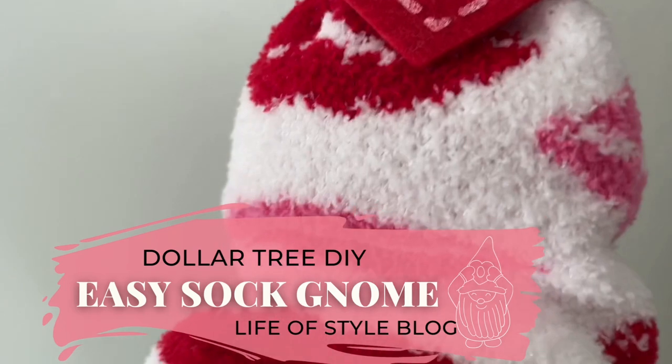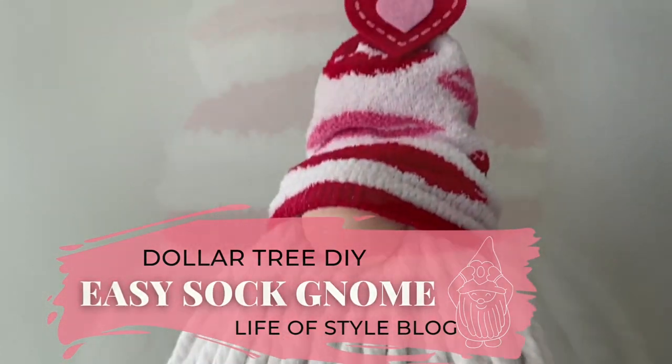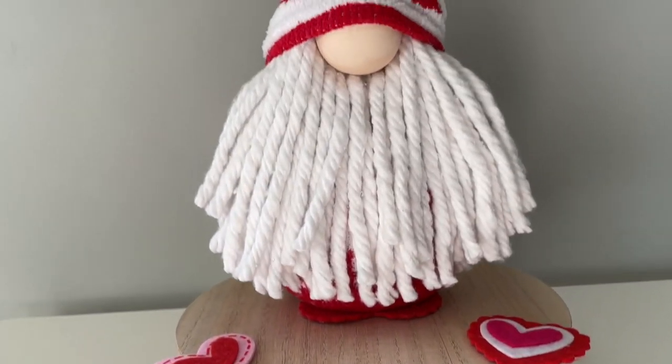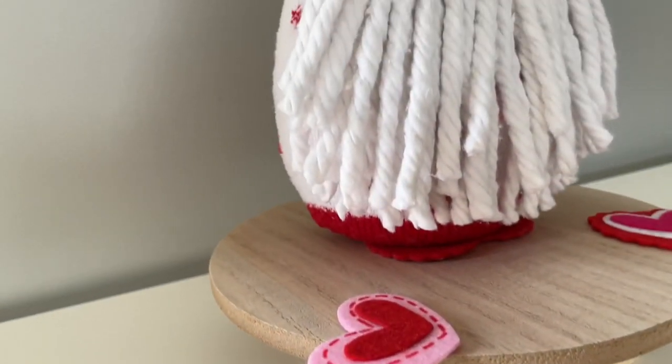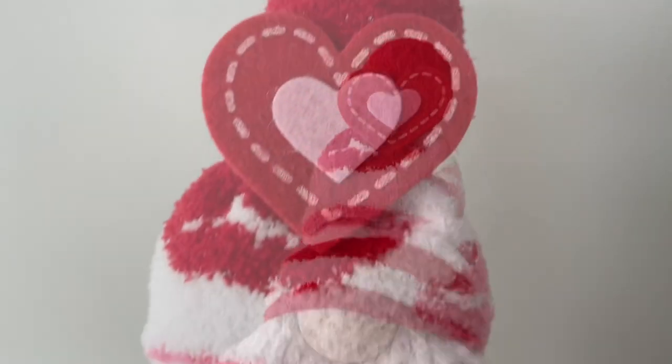Hey friends, welcome back to my channel and welcome to all of our new subscribers — we've had quite a few new people join us, which is always very exciting. In today's video we are going to be creating a very easy and adorable sock gnome using items from the dollar tree. It's super simple and seriously fun to make.